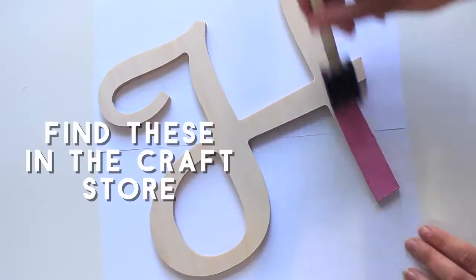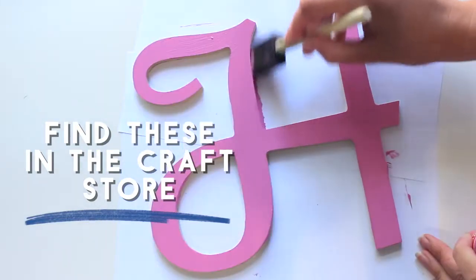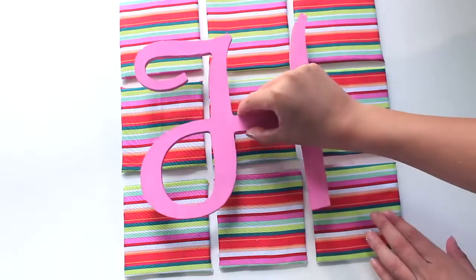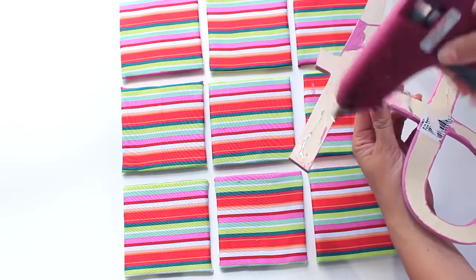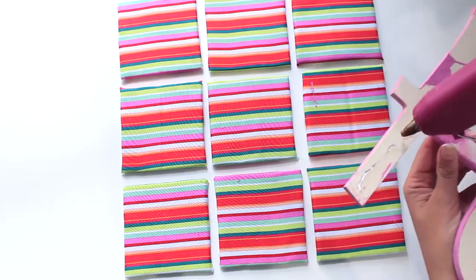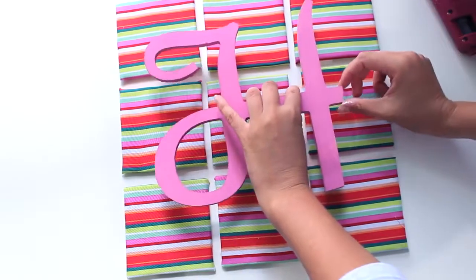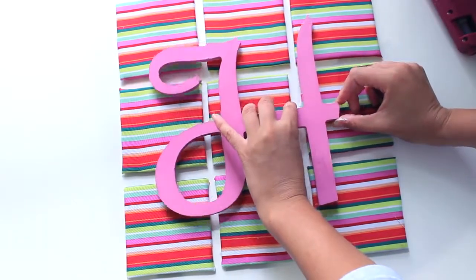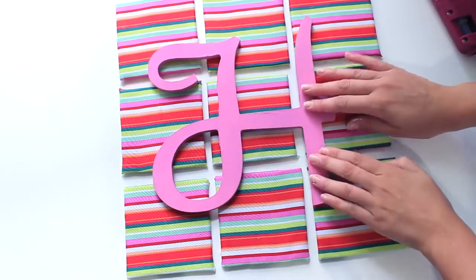I picked this initial up from AC Moore and I'm painting it pink. Once I've put my squares together I'm going to lay my initial on top and glue it into place — I'm using hot glue for this. There are a couple of things I would do differently: I would probably stick the letter upside down and then stick the squares on top of it, because the glue was very quick to dry and the squares moved around a lot.